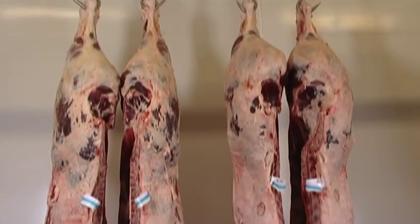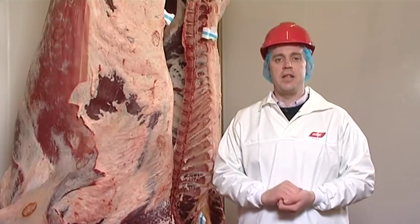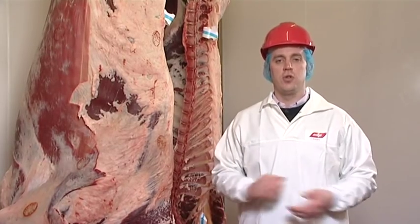The U grading carcass has much more meat around the hind quarter and has a much deeper loin. Not only is there a much higher meat yield from the U grading carcass but the meat is also of a much higher value.